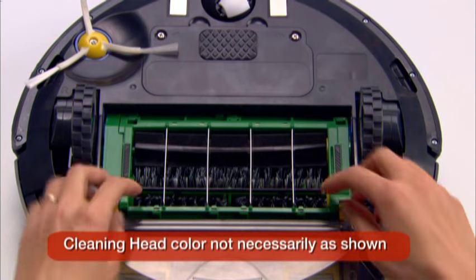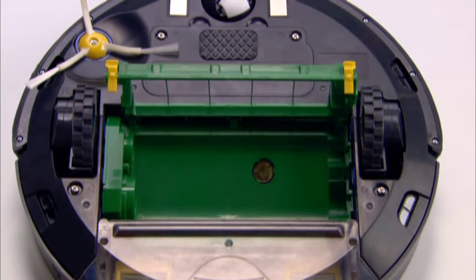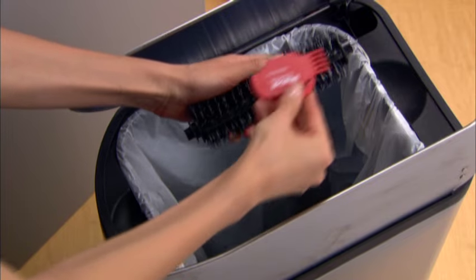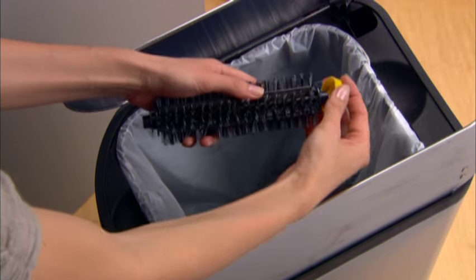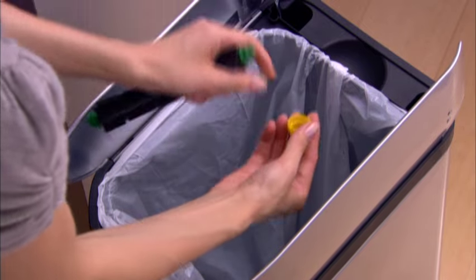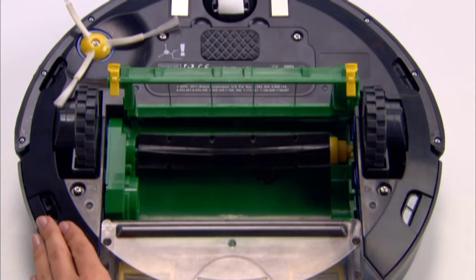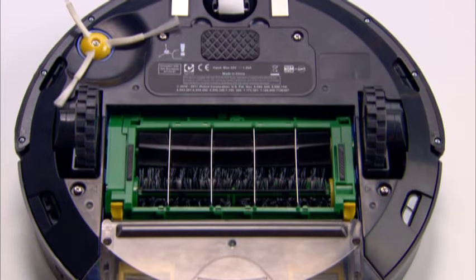Inspect Roomba's brushes after every run. To clean them, remove the brush guard by lifting both yellow tabs, then remove the brushes. Use the included cleaning tool to easily remove hair by pulling the tool over the brush. Also, be sure to clean the brush bearings. After cleaning, reassemble the brushes, making sure the bearings are in place, and put the brushes back into the robot. Running the Roomba without the bearings may permanently damage the unit. If bearings become misplaced or damaged, contact iRobot customer care for replacement bearings.